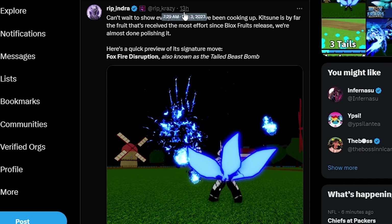Indra tweeted 13 hours ago: "I can't wait to show everybody what we've been cooking up. The kitsune is by far the most effort we've put into Blox Fruits for its release. We're almost done polishing it. Here's a quick preview of its signature move: Foxfire Disruption, also known as Tailed Beast Bomb."